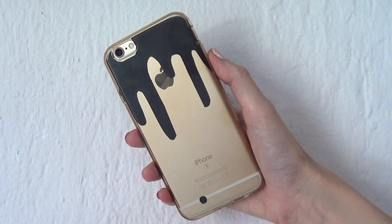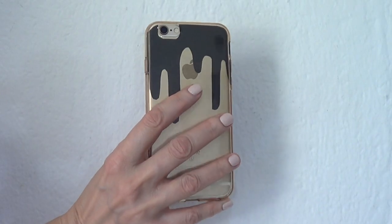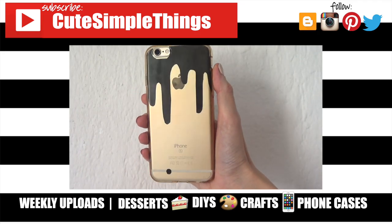Hopefully you'll like it too. If you did, don't forget to give this a thumbs up. Let me know what you think of this one. Check out more phone cases, Halloween stuff, and don't forget to subscribe. Thank you so much for watching. I'll talk to you later — take care, bye!